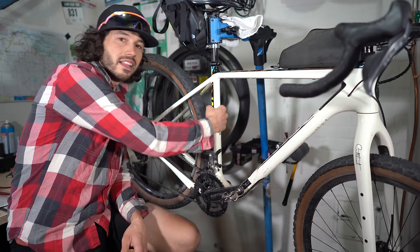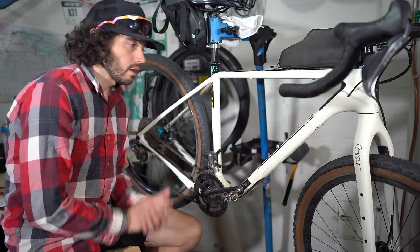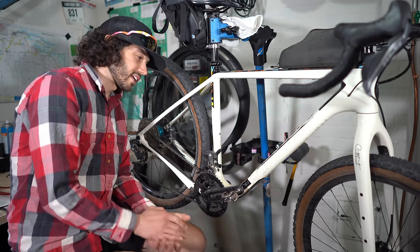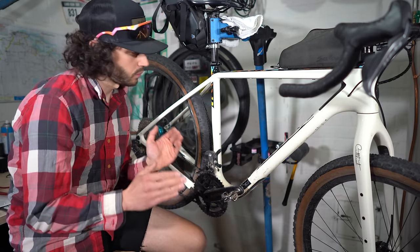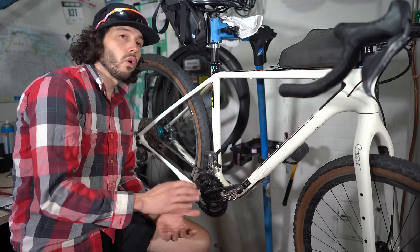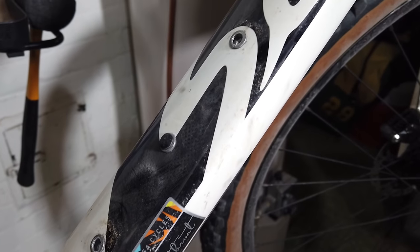Another spot is the main triangle. A lot of frame bags come with velcro straps, one-wrap straps, or are direct mount. Knowing where all those contact areas are is super important. I took the frame bag off this Cutthroat and you can see areas where I was neglecting the frame — I didn't think a direct mount frame bag would be as damaging as a velcro frame bag. I was wrong. Anywhere on the seat tube, down tube, or top tube where a frame strap or direct mount bolt contacts the frame is where you'll see wear.